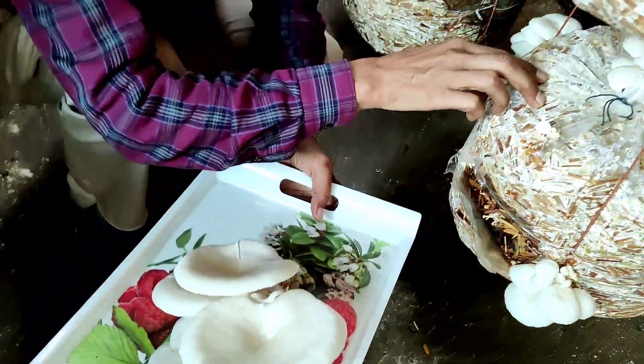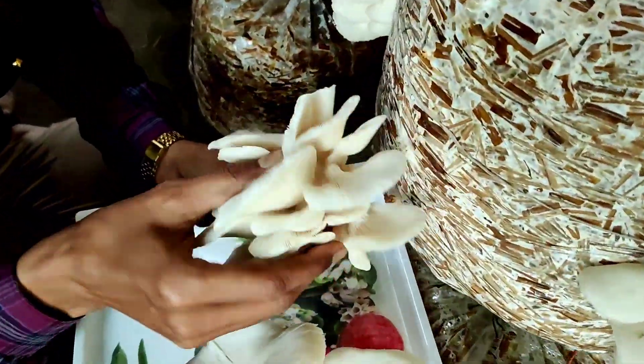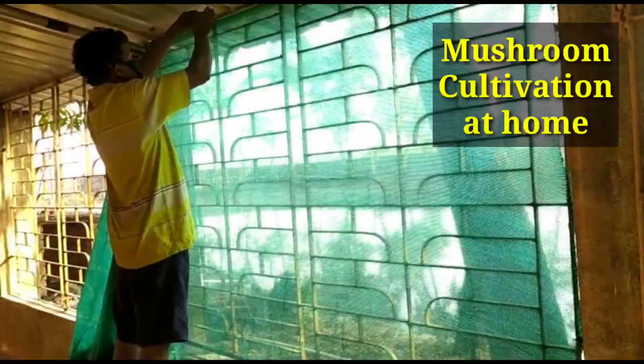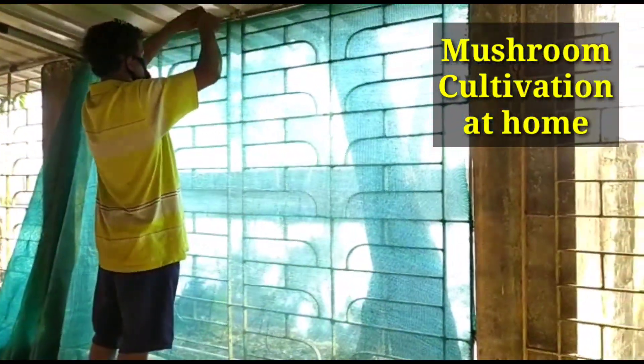I'll show the whole training of how you can cultivate mushroom in your home, harvest a lot, and earn a lot also. So friends, what you have to do first: you have to erect some green net at the window so that no flies and no insects can come inside.